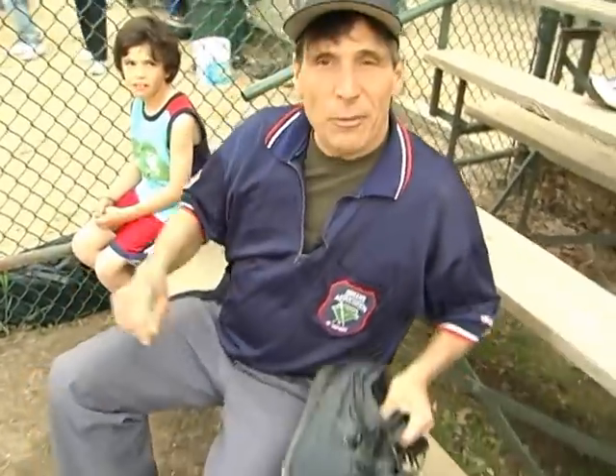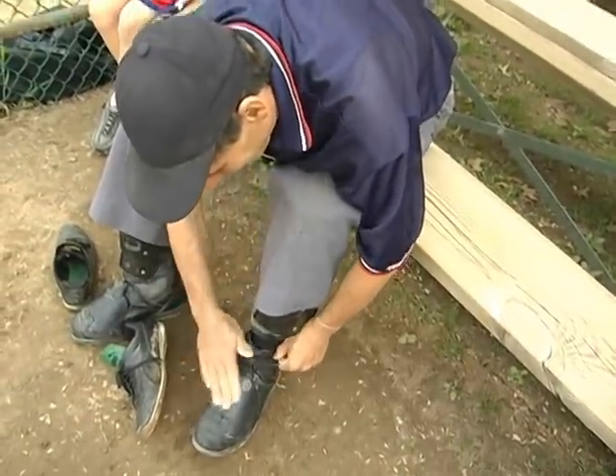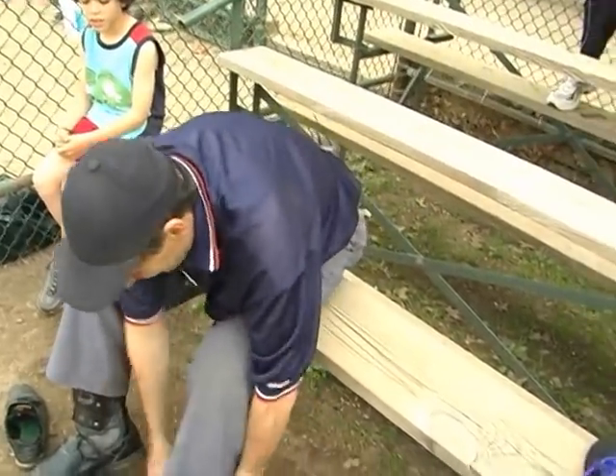Now my steel tip shoes and I'm ready to get out there. Get my steel tip shoes on, my foot protectors, get ready, get them in place, and let's go play ball.